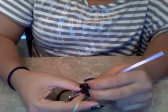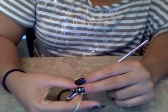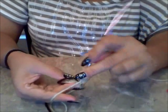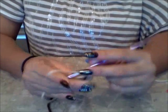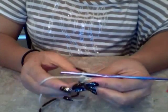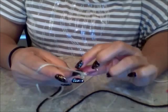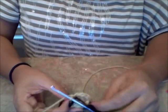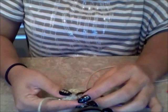My pattern is telling me to do one single crochet in the last stitch, so I found my stitch, pulling out, yarning over and going through. This is going to be my last one, so I should have 12. Let me count — one, two, three, four, five, six, seven, eight, nine, ten, eleven, twelve. I'm good.